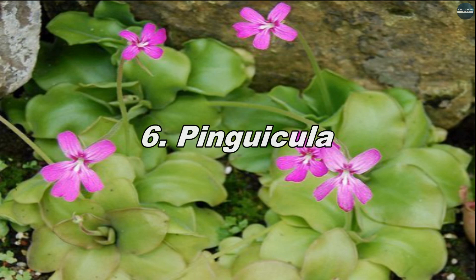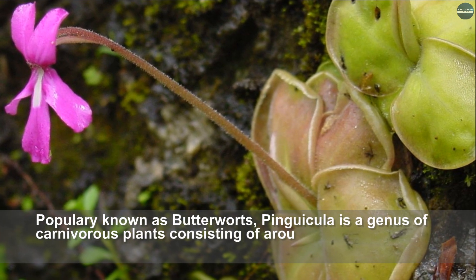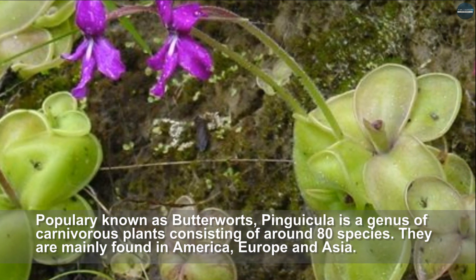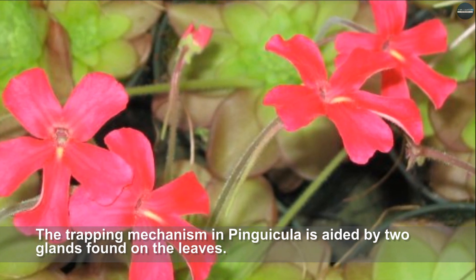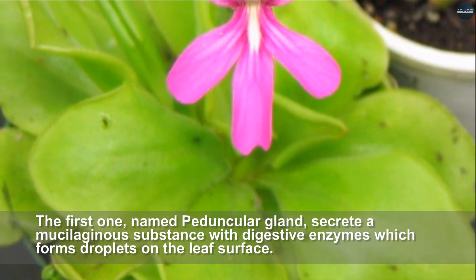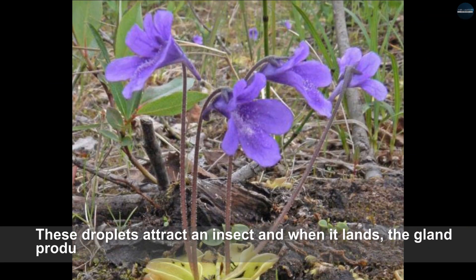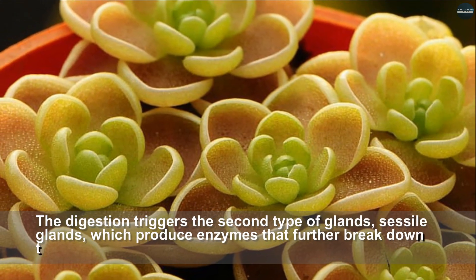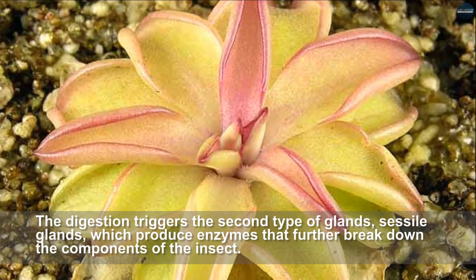Pinguicula, popularly known as butterworts, is a genus of carnivorous plants consisting of around 80 species, mainly found in America, Europe, and Asia. The trapping mechanism is aided by two types of glands found on the leaves. The first, named the peduncular gland, secretes a mucilaginous substance with digestive enzymes which forms droplets on the leaf surface. These droplets attract insects, and when one lands, the gland produces more mucilage which covers the insect. This triggers a second type — the sessile glands — which produce enzymes that further break down the components of the insect.